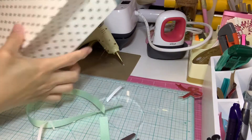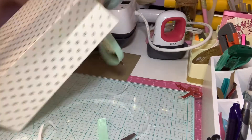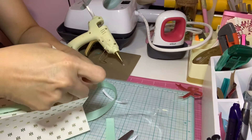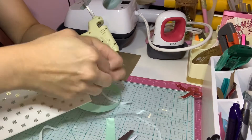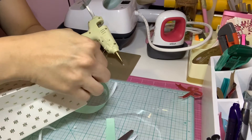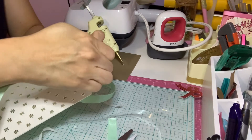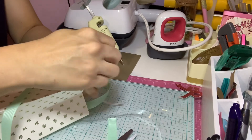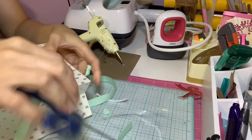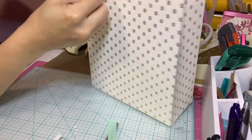Now I have my other piece — I'm going to do the other part. I want to make sure it is the same height as the other side. I'll just map it out and make sure everything lines up. There you go.